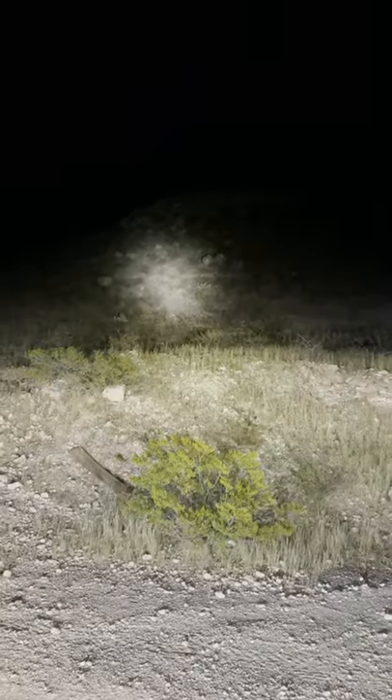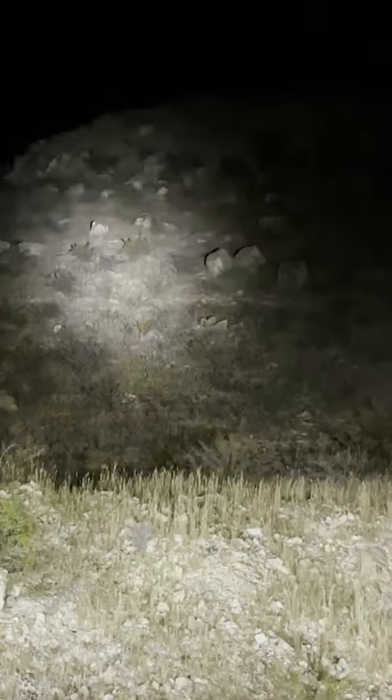We purchased the Pro Focus version that offers a 5 degree spot and 60 degree flood combination. Its 1800 lumen beam wasn't exceptionally bright compared to other lights we've seen, but it was adequate for its intended purpose.